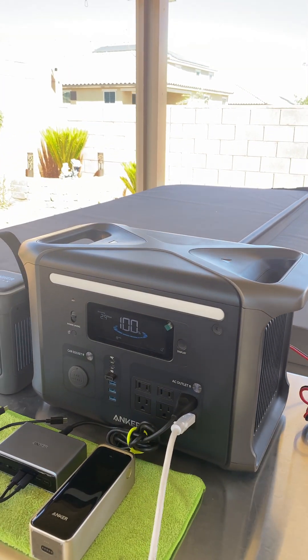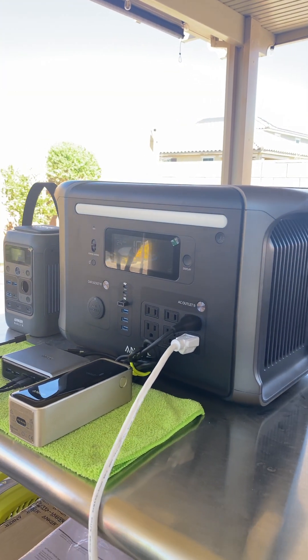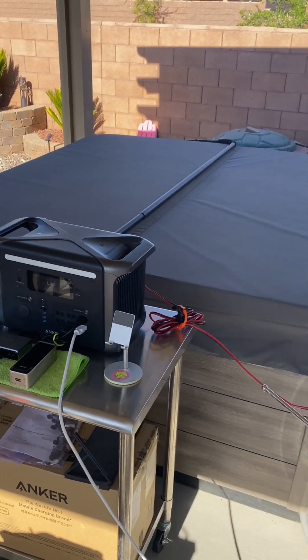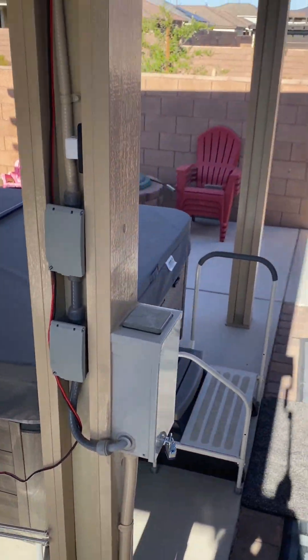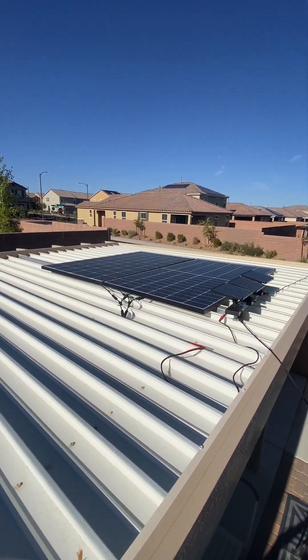In today's video we are looking at the Anchor Solex F1500, which is powered by two solar panels that are 200 watts each, totaling an output of 400 watts, as you can see right here.